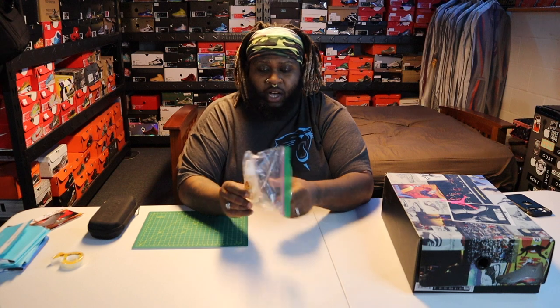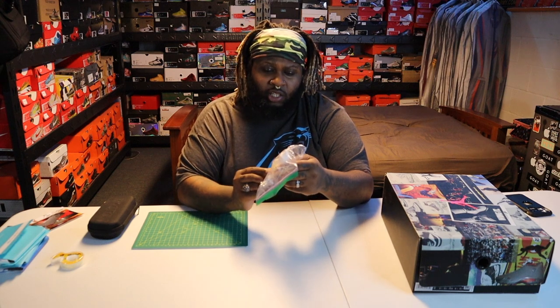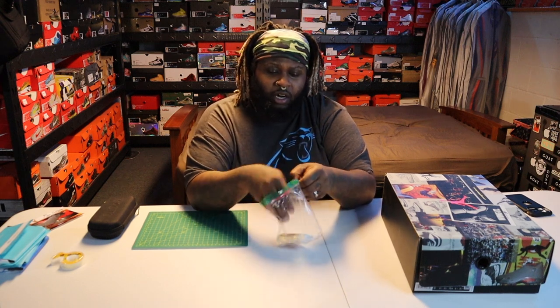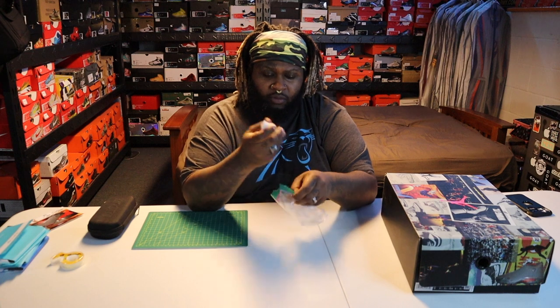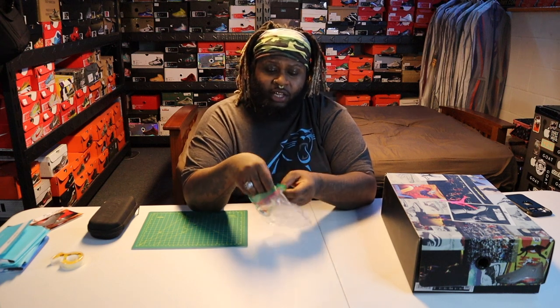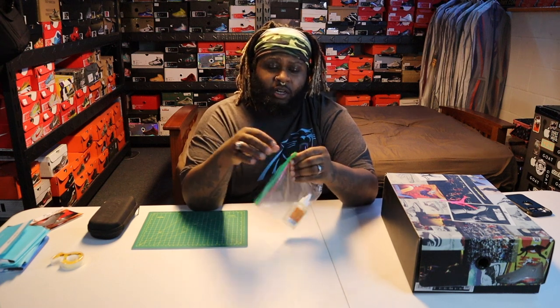Now you need glue — some type of glue. I use clear regular Gorilla Glue. You won't need a lot of it, just a little bit. A tip: if you keep your glue in a cool place sealed inside a plastic bag, it won't dry out, because air is what dries it out. Just squeeze the air out, zip it up, and keep it in a container.